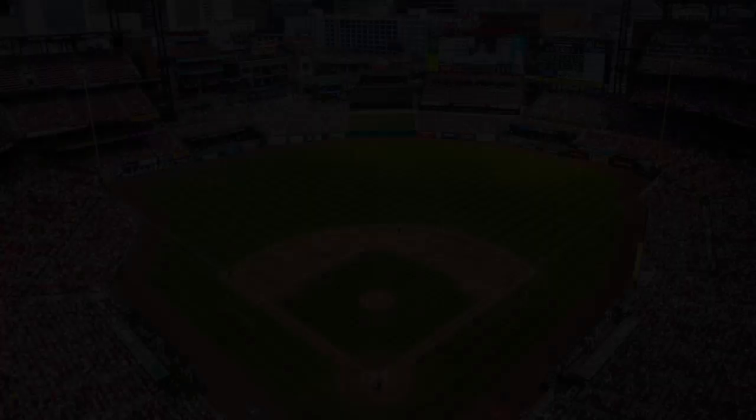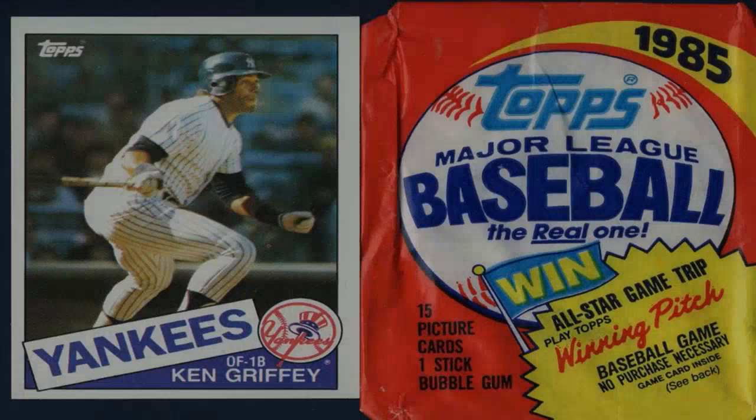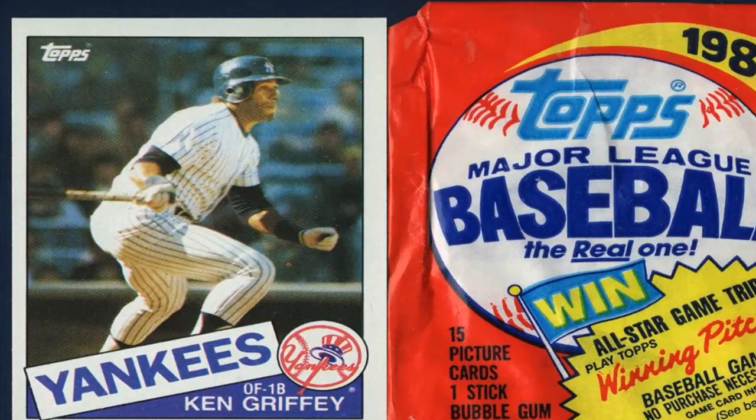Four: Set a budget. Collecting baseball cards can be an expensive hobby, so it's important to set a budget. Determine how much you can afford to spend on cards, taking into account factors like rarity, demand, and condition. It's advisable to start small and gradually expand your collection as you gain experience and knowledge.